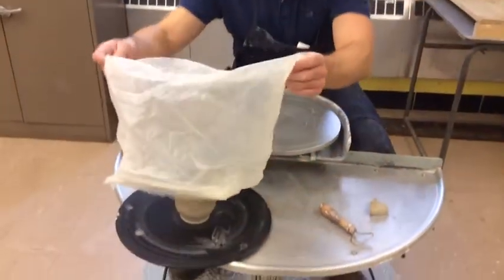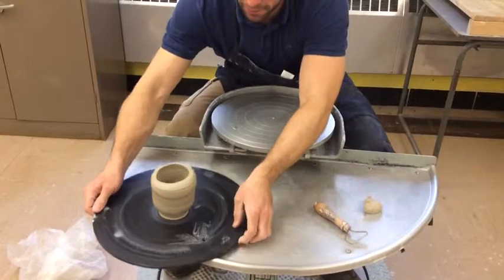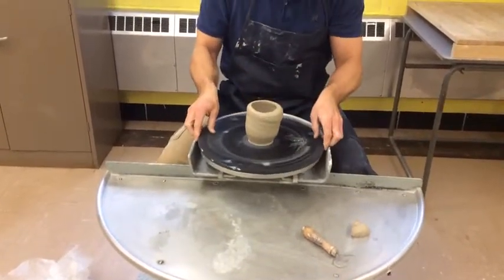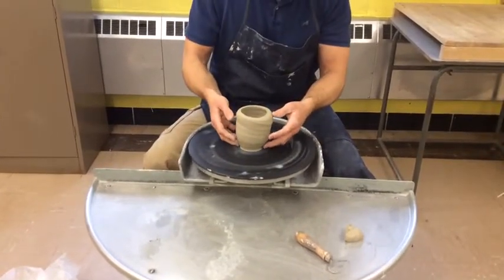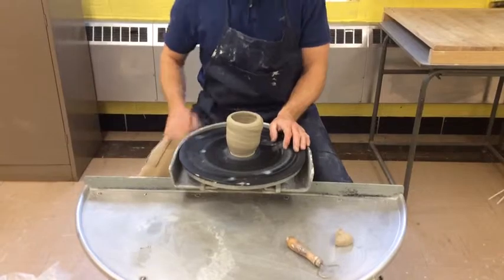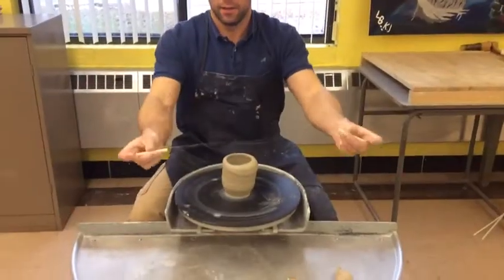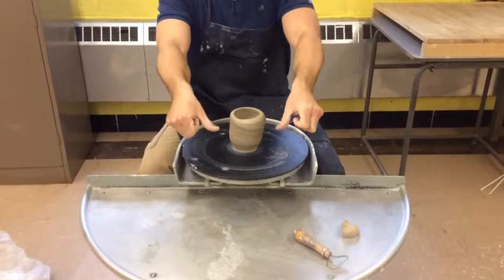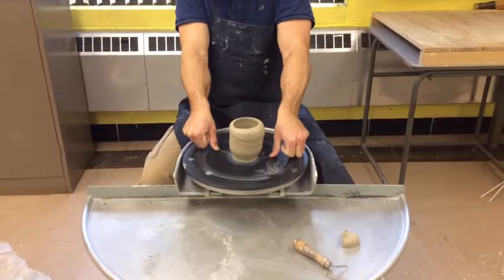I'm going to take the plastic off of it, set that aside. I'm on a board so it's easy to take back to the potter's wheel and put it in place. The pot is still stuck to the wheel base itself, so I have a trimming tool and I'm just going to take my trimming tool, wrap it around the fingers once with my thumbs pressed against the board, and I'm going to trim the bottom of the pot off the wheel.